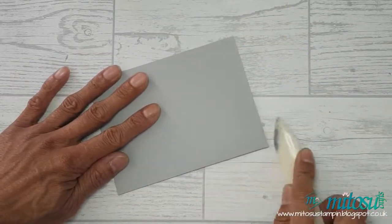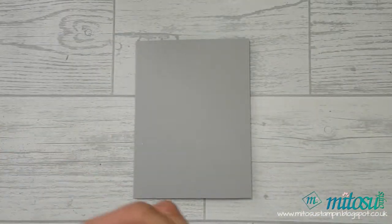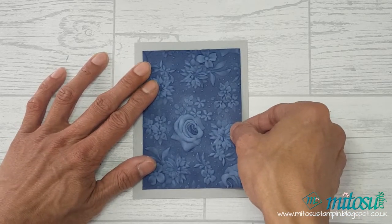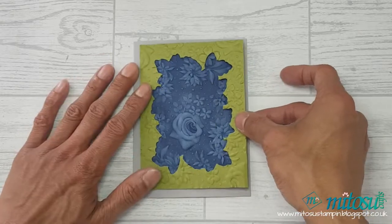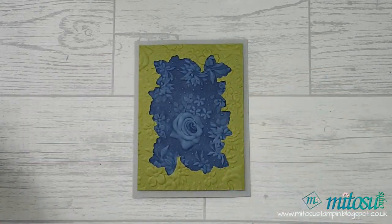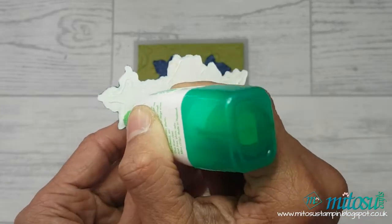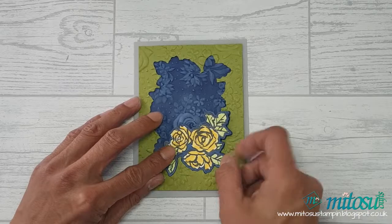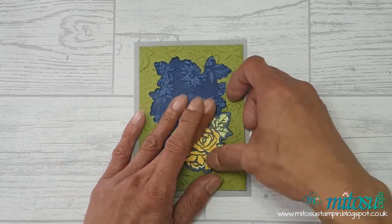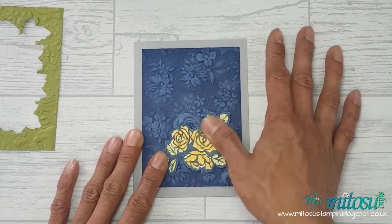We can now make up the card. Ensure to use a bone folder to burnish the spine of the card base. I use multi-purpose liquid glue for the back of the Knight of Navy cardstock, just to give me enough wiggle room to ensure there's equal space around the edge and it frames nicely onto the Smoky Slate card base. Place the Old Olive frame and use this as a guide to know where to stick down the colored flower die cut. Add multi-purpose liquid glue at the back, hold the frame down, then insert the colored image and press down for a couple of seconds to make sure it's really stuck on.